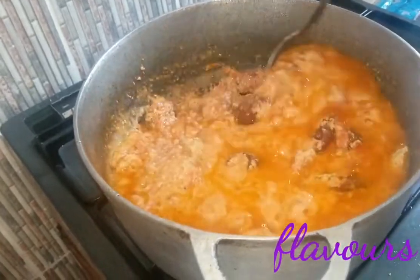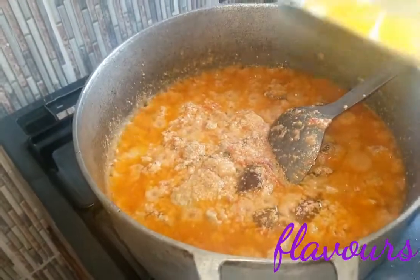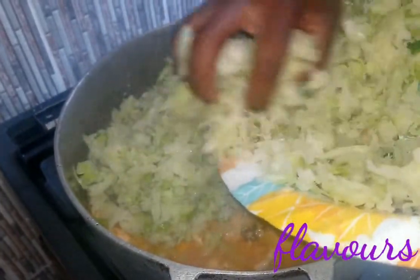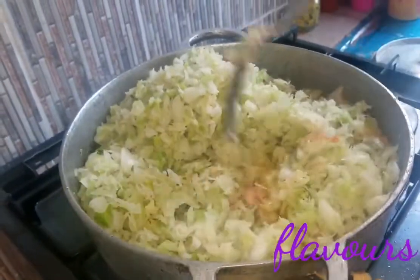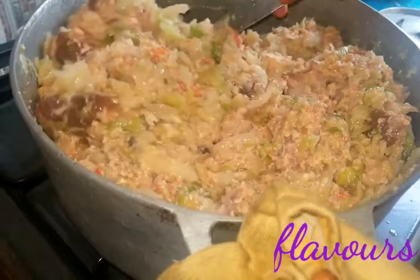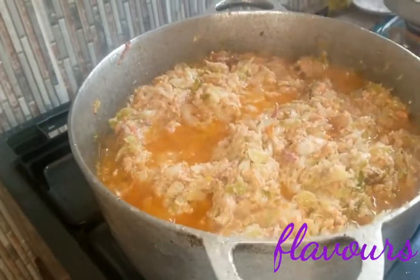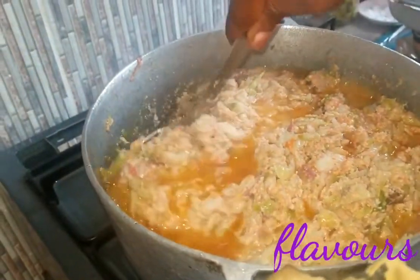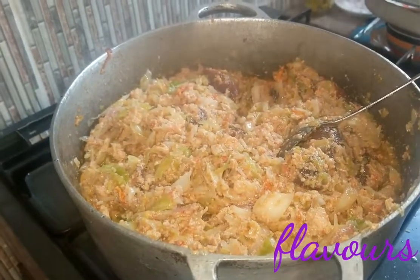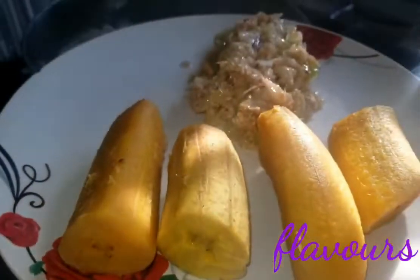Once the egusi is cooked for 30 minutes, transfer all of the vegetable into the egusi sauce and give it a good stir for everything to combine. Look how it looks — so lush, I'm salivating already! Our cabbage egusi is ready. You can serve this with some boiled rice or plantain and enjoy.